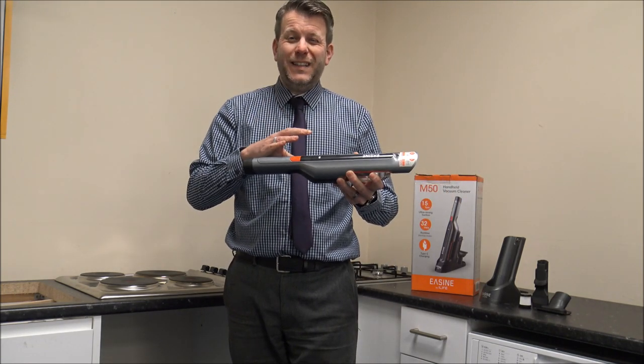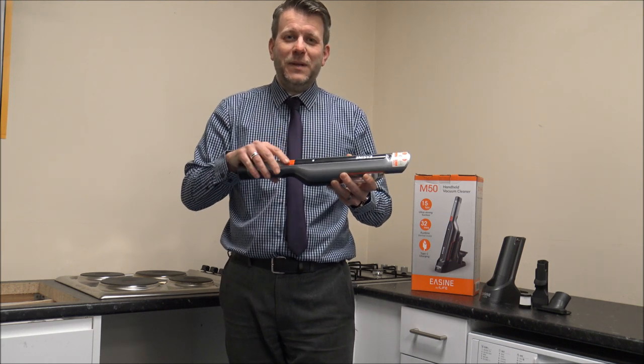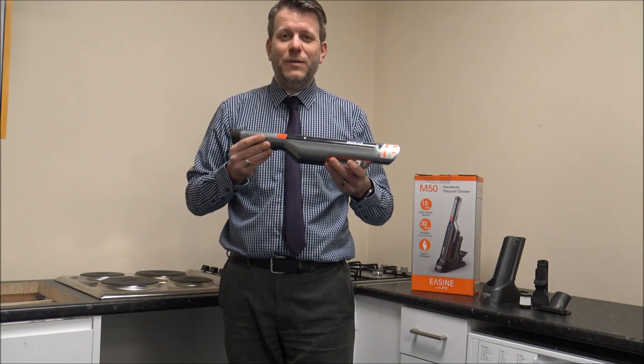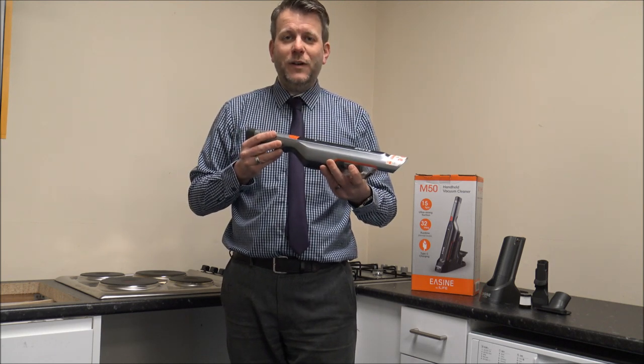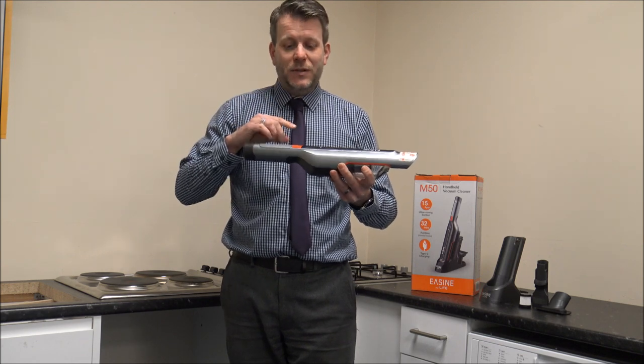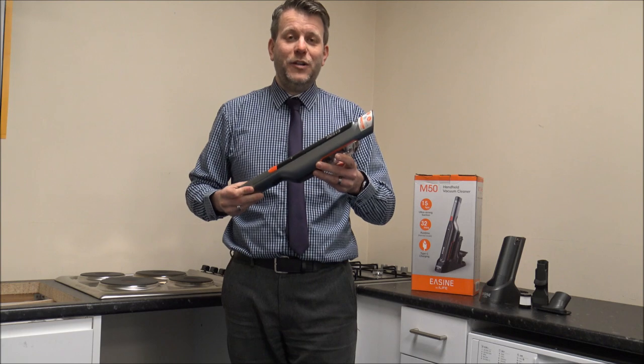On the lower power setting you can actually get around 32 minutes of run time. Now for this size vacuum, that is really, really impressive. What you will find is that as you go to the higher suction, then clearly that will reduce. But to get around half an hour run time for something like this is very good.